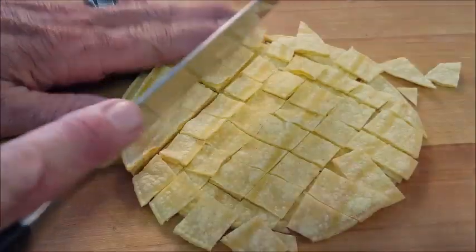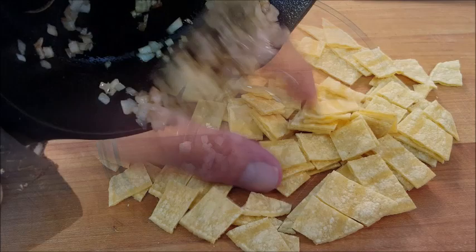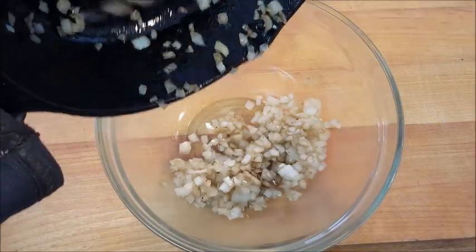Now corn tortillas — cross cut those until you come up with about one-inch squares, like you see here. Add your onions to a bowl.